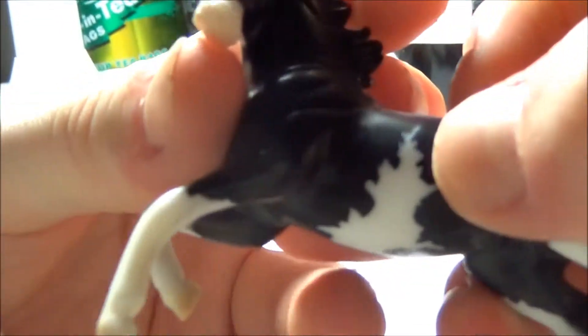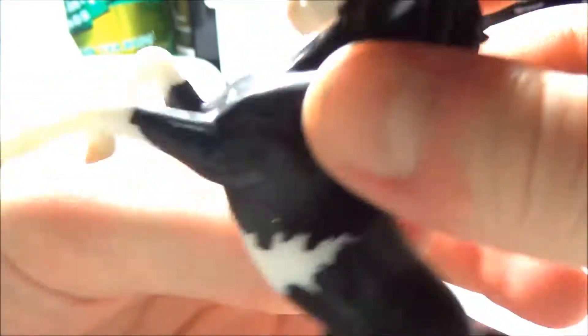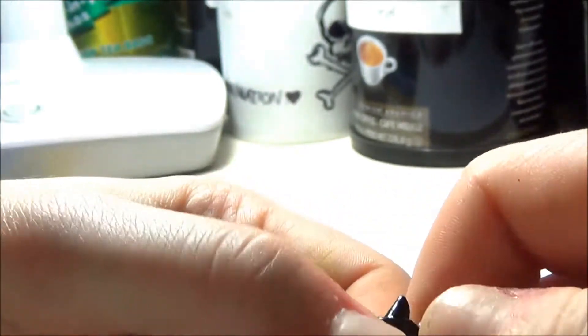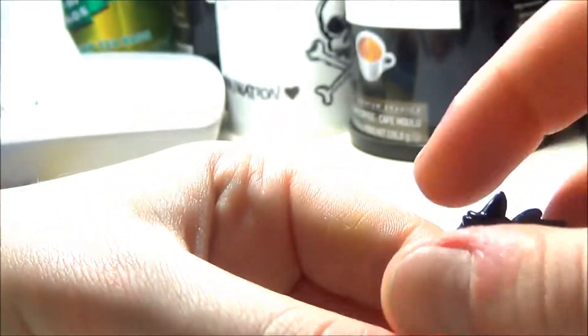The edges of the markings are really crisp. Sometimes when you get pintos they can be blurry, but that is not the case with this one, so if that's something you care about, this is definitely a pretty high-quality model. Even on the face — the corners are where the blurring tends to be the worst — but as you can see, these markings are really sharp.